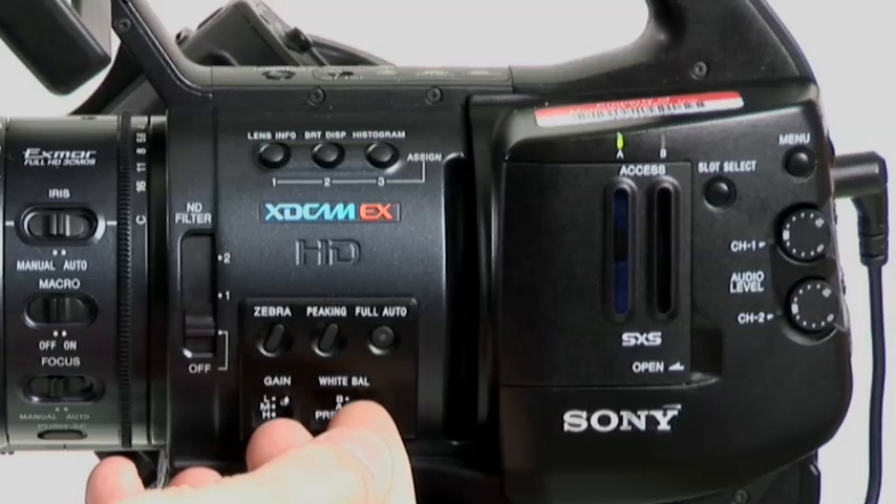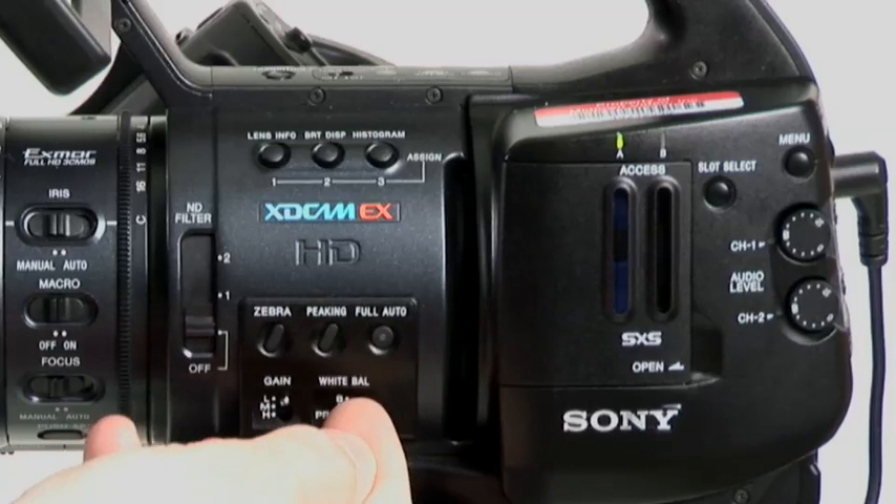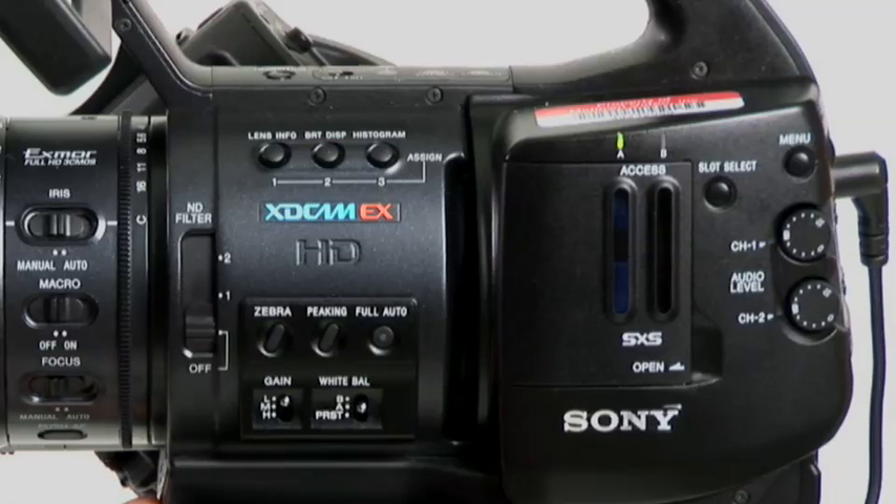Here's your white balance preset. Then you've got A and B as well. You can set it to A, for instance, and then hit the white balance button down here — it auto white balances very quickly. That's useful.